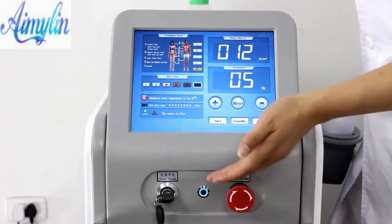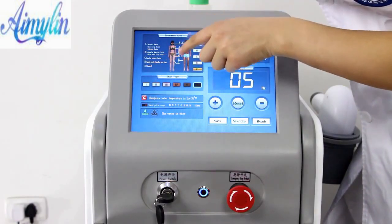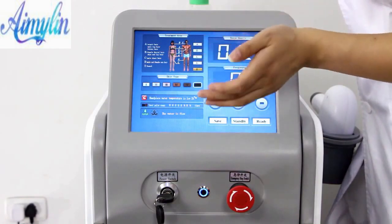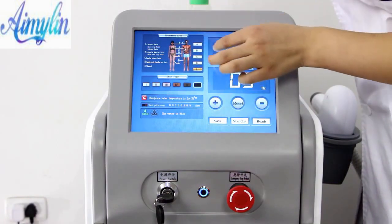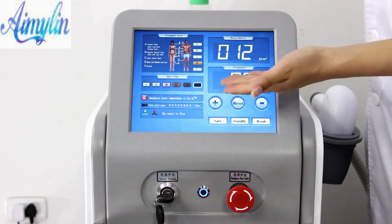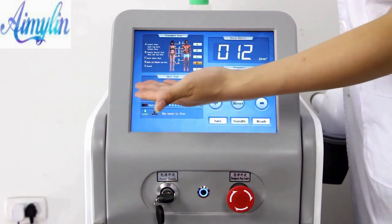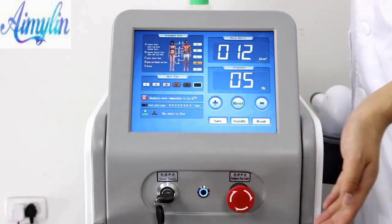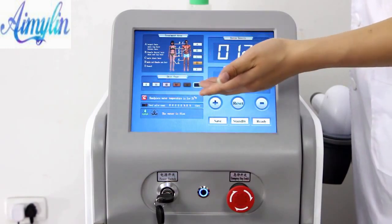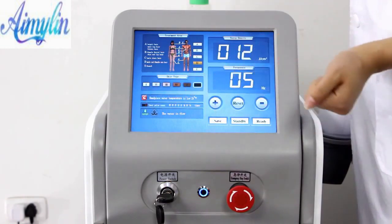The machine enters the operation state. Select the gender and operation parts in the top left corner of the working interface, and select according to the actual situation. For example, if operating on a female arm, select the D option. Select the skin color on the following line. The Roman numerals from 1 to 6 represent colors from light to dark — select according to the customer's skin color. Here is the highest warning temperature of the instrument. If over 35 degrees, the instrument will stop working.